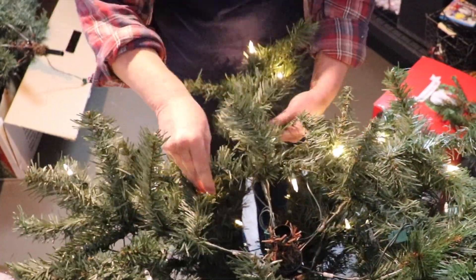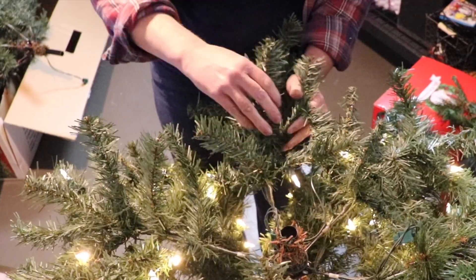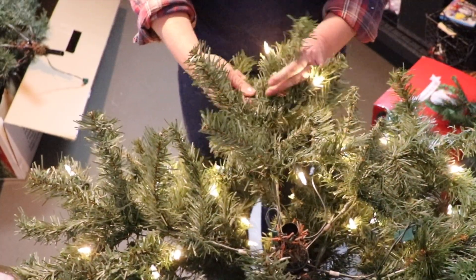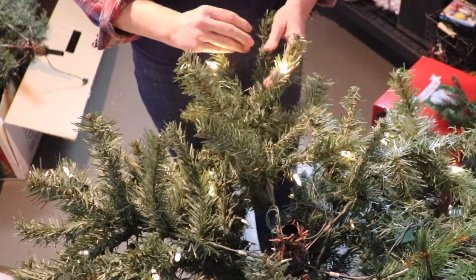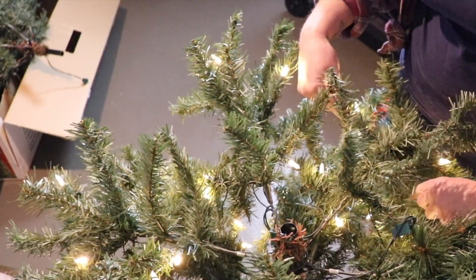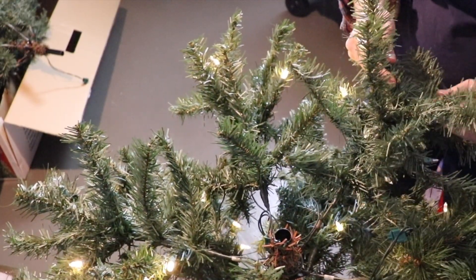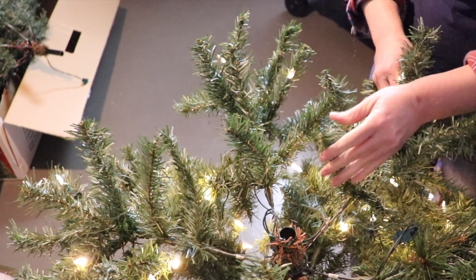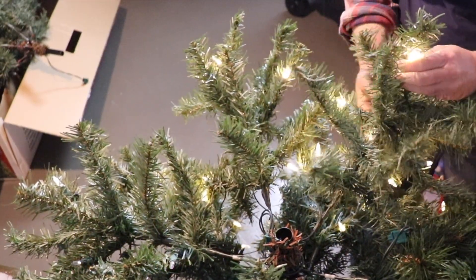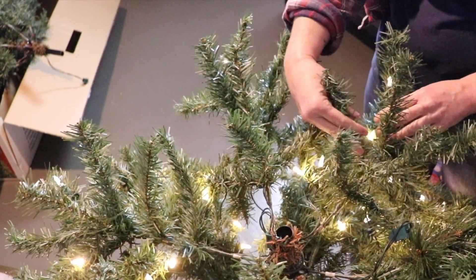Some branches are just bent all kinds of ways from the box, so you definitely need to fluff and release those. You can kind of see where the original branches were supposed to go once you start loosening things up — they'll start wanting to go where they belong. You don't want two branches next to each other going in completely the same direction. Don't forget to gently curve the ends of the branches, because that's how they would be in real life — not stiff and straight, but also not super curly. Just a gentle curve is all we're looking for.